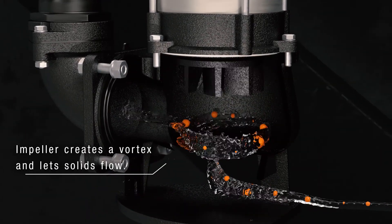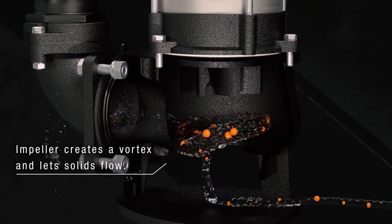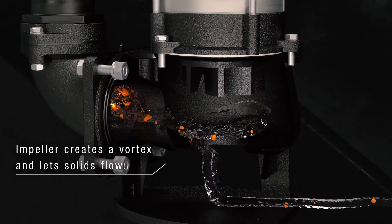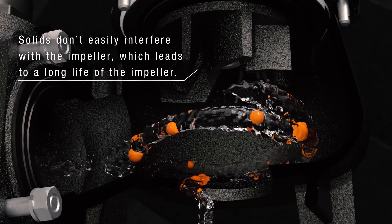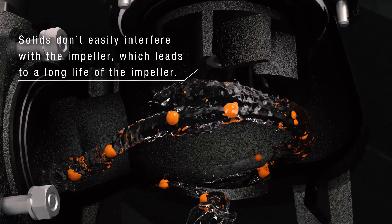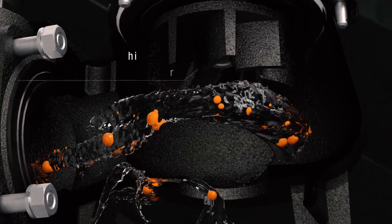Its most outstanding feature is that the impeller creates a vortex to let solids flow through. Because of this, solids don't easily interfere with the impeller, and this means a longer-lasting impeller.